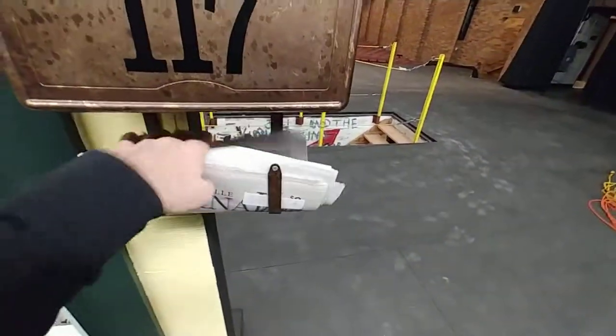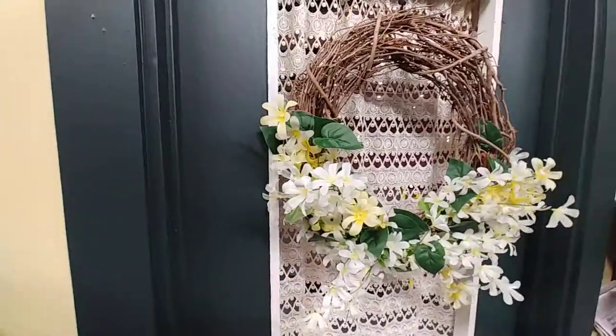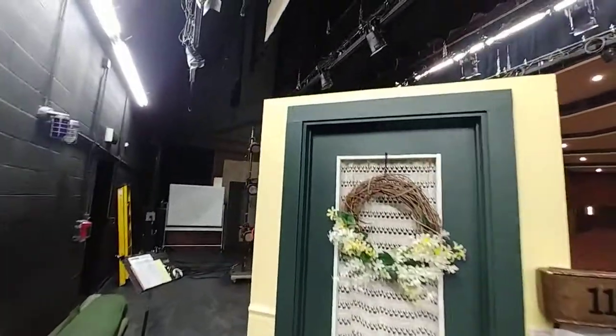We may use this mailbox again sometime. The important part is that we had that nice custom awning color — that green I had already mixed for the show — and we had enough left to do this. It came out really nice.